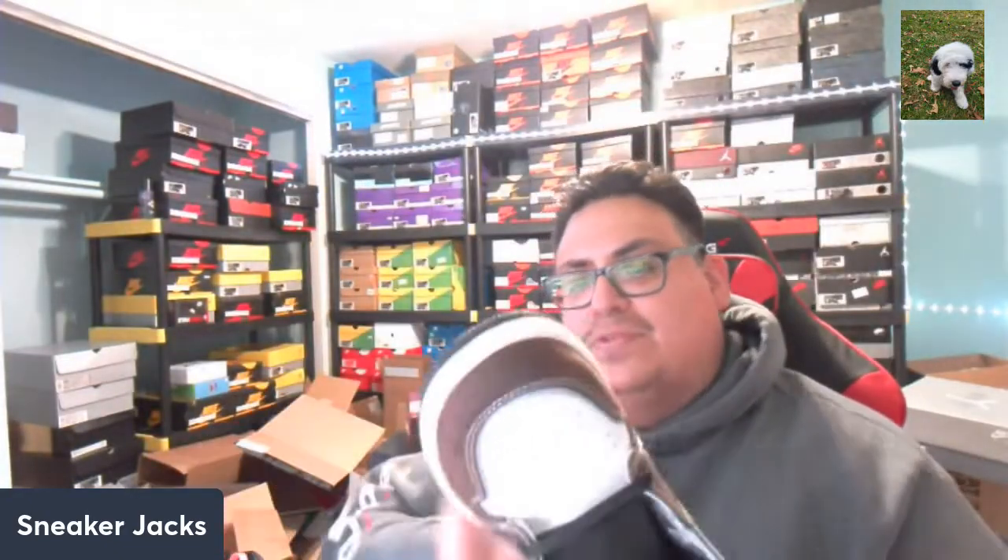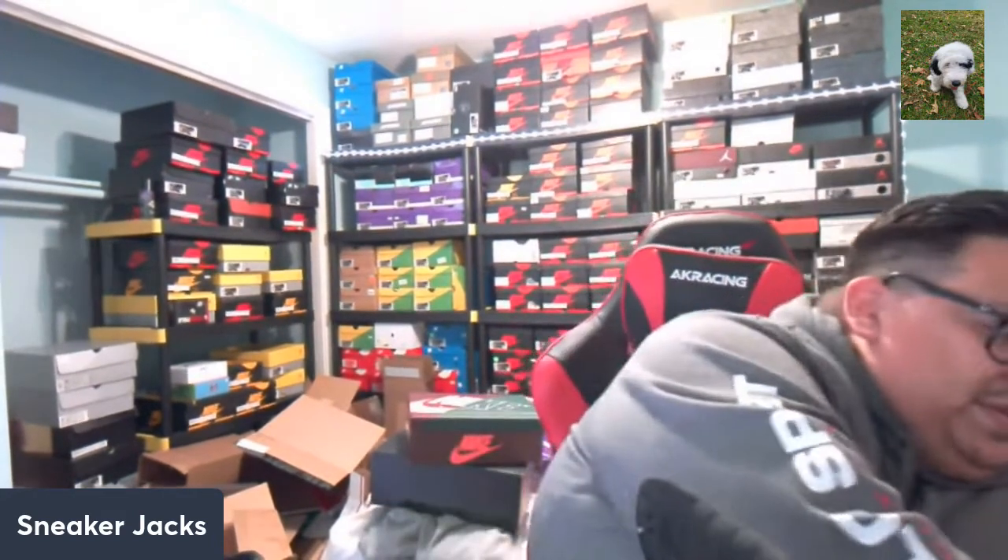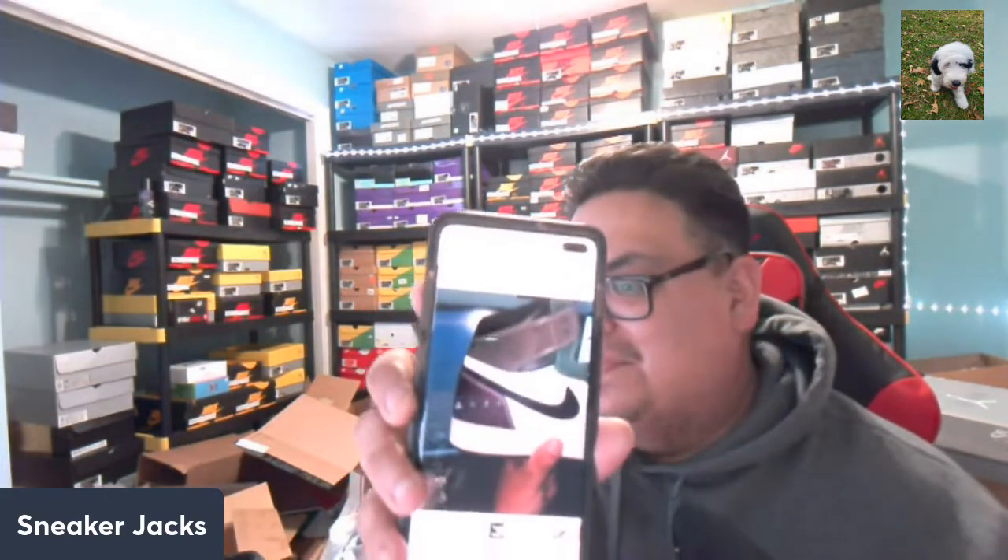And then of course the black sole — I like it when they have the black soles, it keeps them looking cleaner, doesn't seem to get as dirty. I'm kind of interested in this little detail here — could be 3M. Let me give it a quick look with the flash.